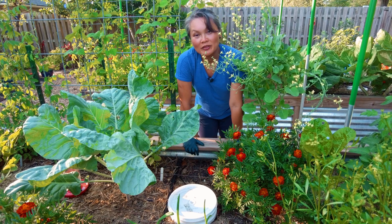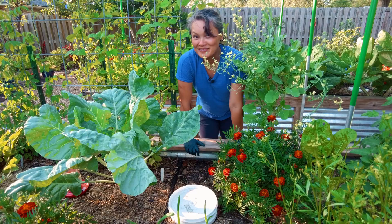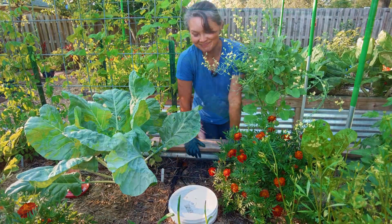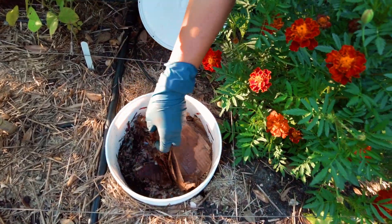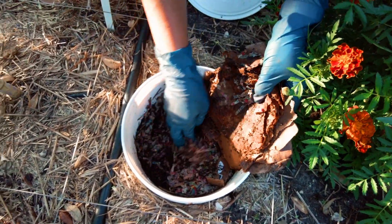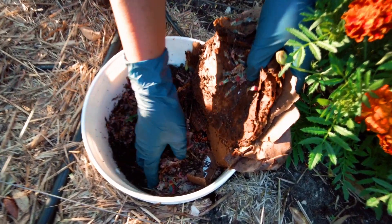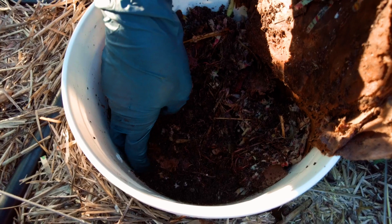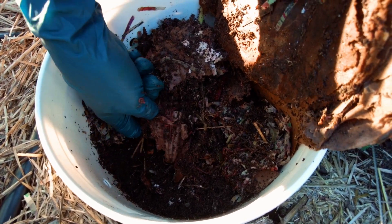Let me show you what the bucket looks like when we started off with just a handful of worms — this is three months later. There are our worms. Look at that — lots of adults and lots of babies also, and it goes all the way down. Look at the cardboard.